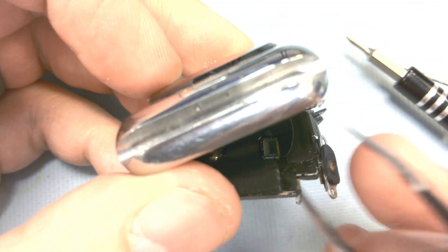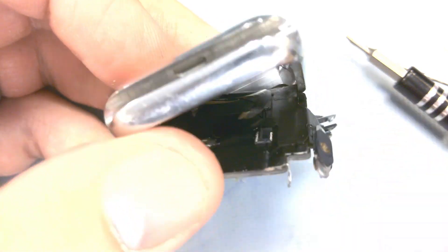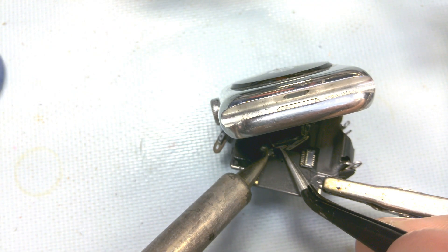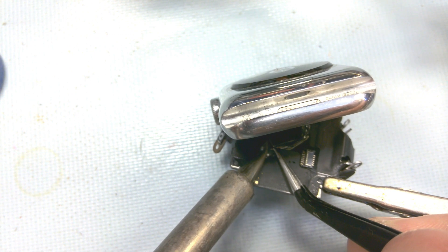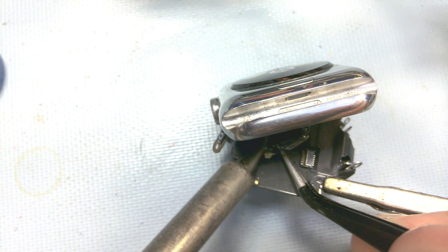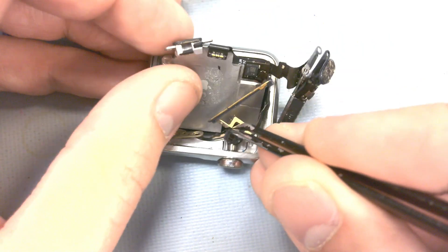With the board lifted out, we can disconnect this cable. These two wires need to come out — the glue needs to be melted off and then they can be desoldered. After sliding this sensor out, the entire thing is free.